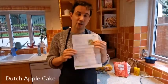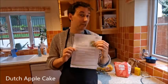Hello! Dutch apple cake this week. If you haven't been cooking much, make sure you have a go at this one. Dutch apple cake is lovely, really really good, so follow the recipe I'm going to show you now how to make it.